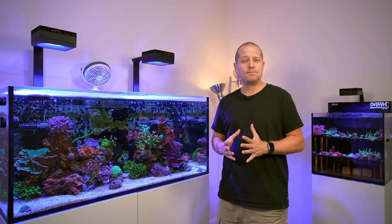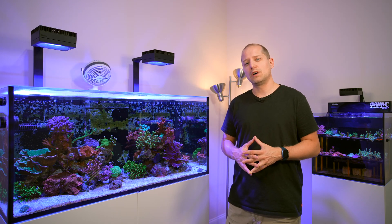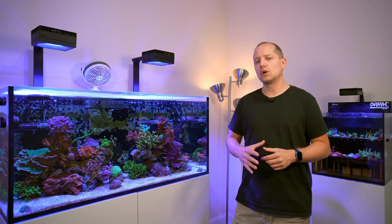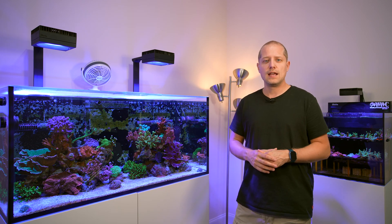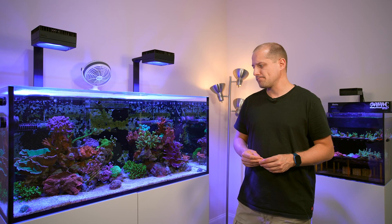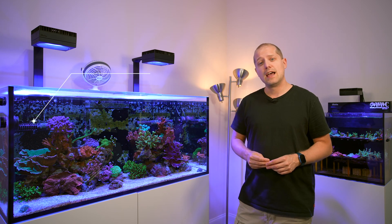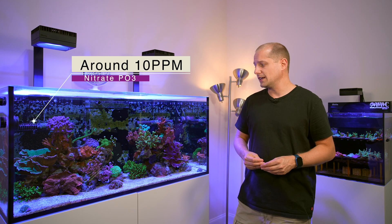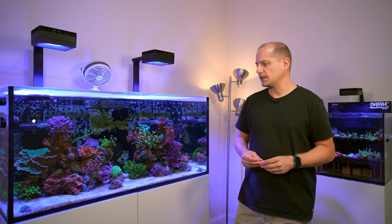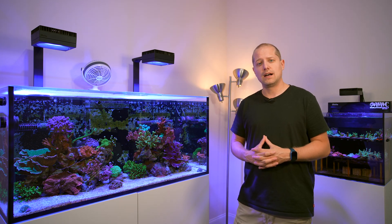I have three Hanna checkers. I have the high-range nitrate one — I wouldn't really recommend the low-range nitrate one unless you specifically need it. The high-range one isn't ultra accurate, maybe a point or two off, but I'm not too worried about that since I keep my reef at around 10 parts per million for nitrate, so I don't need ultra-precise readings.